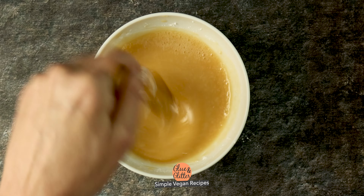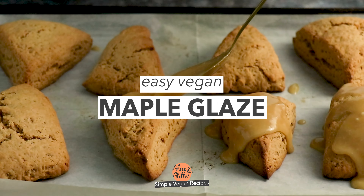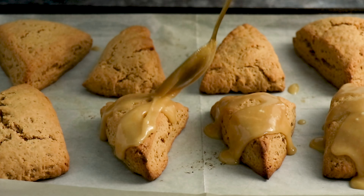Hi, I'm Becky Striepe from Glue & Glitter and today we're making super easy one bowl maple glaze. I originally made this glaze recipe for scones but it also works great on donuts or donut holes, even cakes. Anywhere you want to add a little bit of maple flavor, this maple glaze will do the trick.